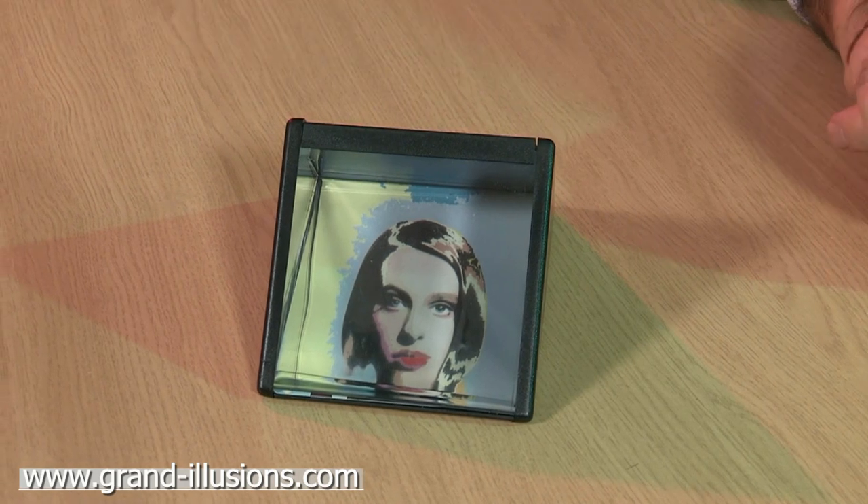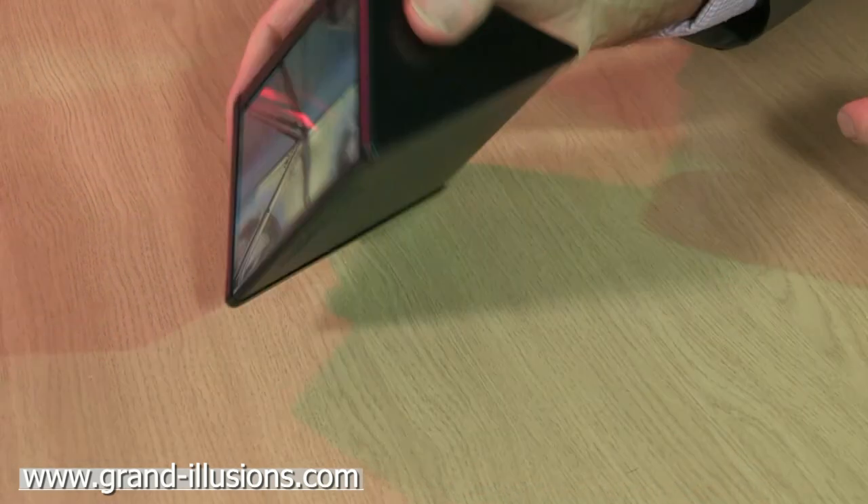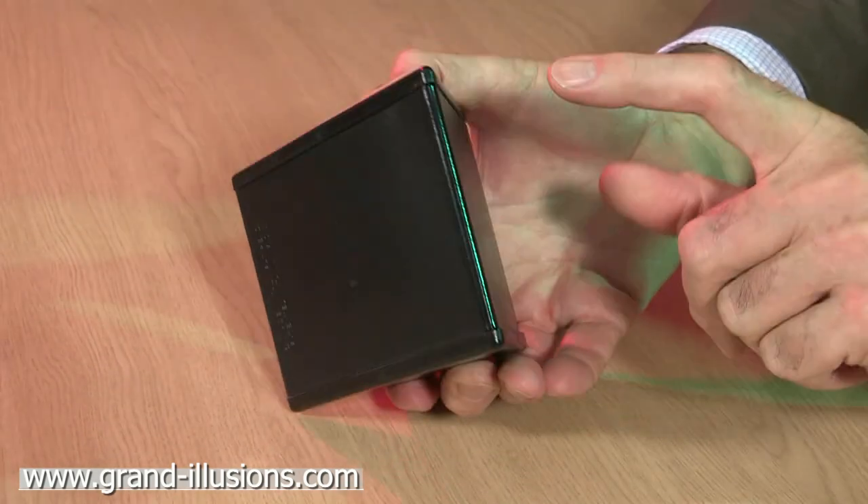Here's a neat little thing. You can personalise it. It contains two photographs. You've got a prism here inside. One photograph goes there, one goes here.